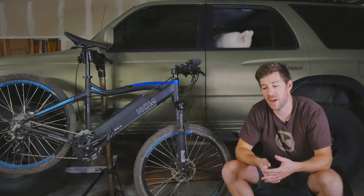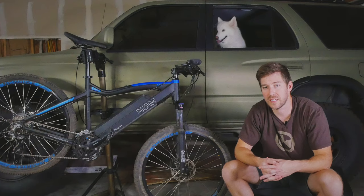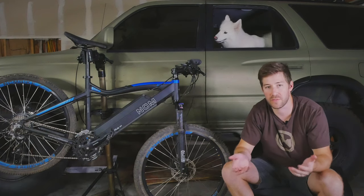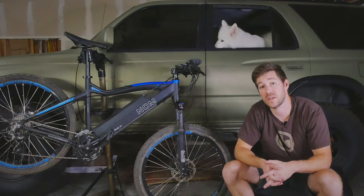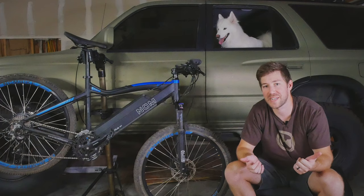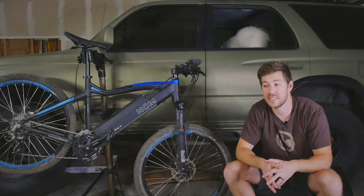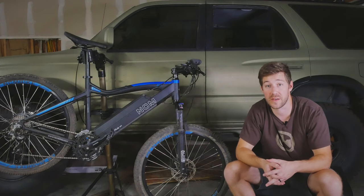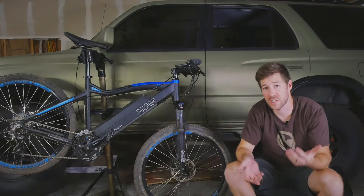When I first thought about getting an e-bike or electric mountain bike, I started looking into the options. There are a ton of really nice bikes out there for thousands and thousands of dollars. But I knew my wife wouldn't really allow me to spend that much, especially just getting back into the hobby. And I didn't know if I would really stick with it or enjoy it enough to warrant spending that much money. So I kind of set a budget around $1,000 to $2,000.